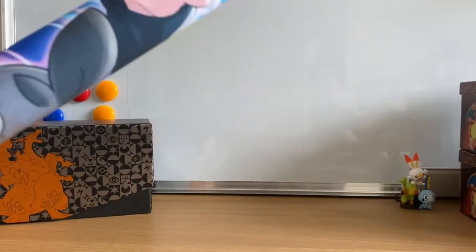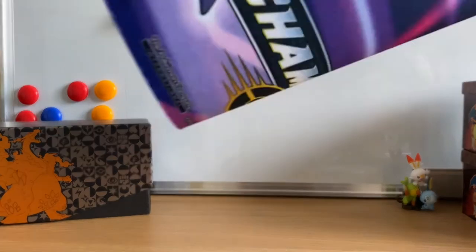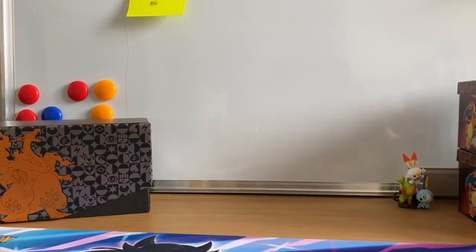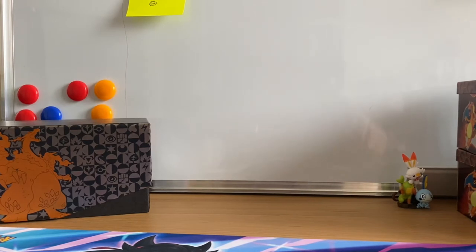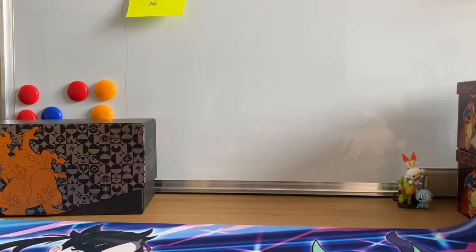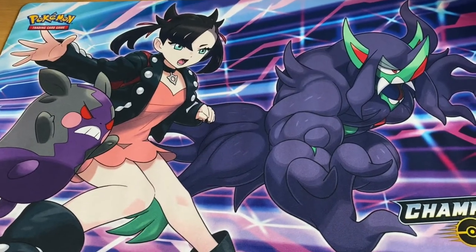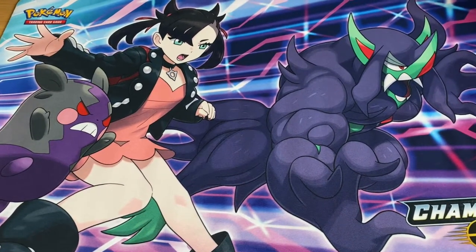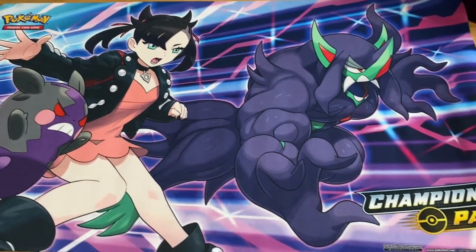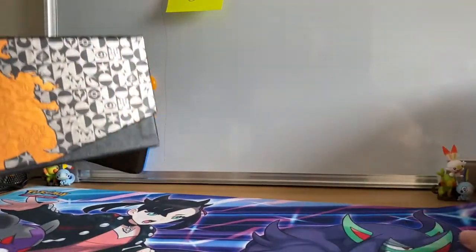The other thing exclusive to the premium collection box is this playmat, which I'm going to try and shuffle some things around in a minute. In the other collection box it's just like a cardboard, paper one. So we've got this really cool playmat which I think we will go ahead and use for today.